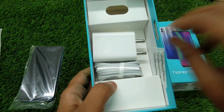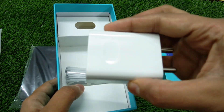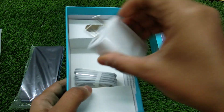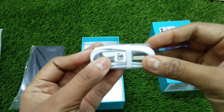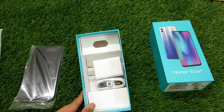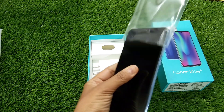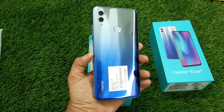Coming to the other contents in the box, it has a 2 ampere 5 volt charger — a normal charger — and a micro USB cable. As you can see, there are no earphones. Let's just see the color of the phone. Yeah, so it looks like this — really nice and pretty.